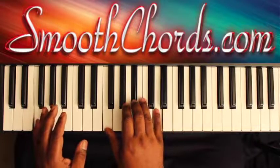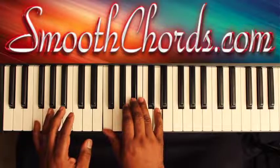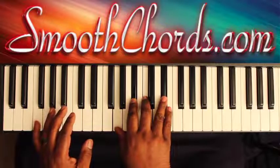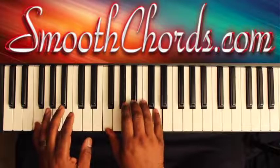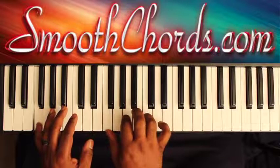The F chord is F, A, C. Then a B flat inverted chord: F, B flat, D. Moving to a G, B flat, C, and an E flat. Then back to the B flat chord and back to the F chord.